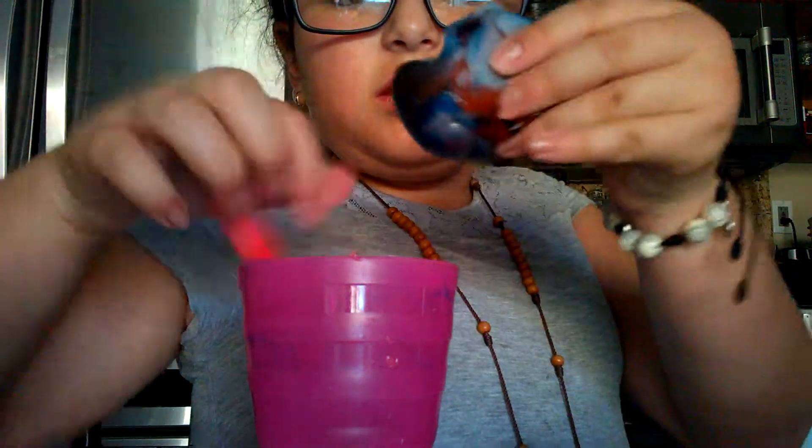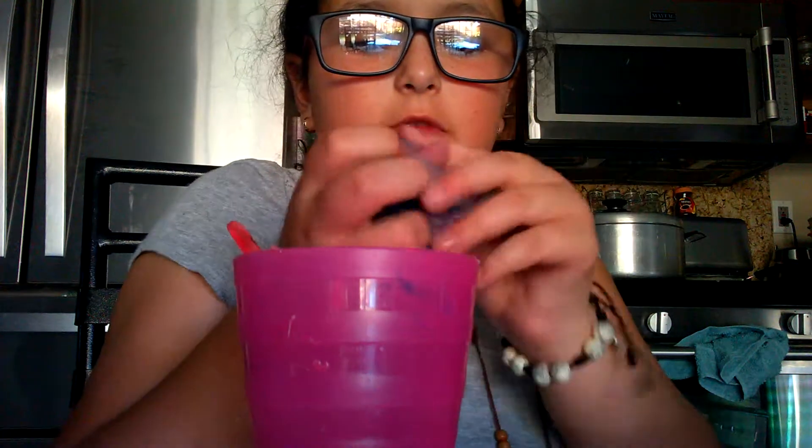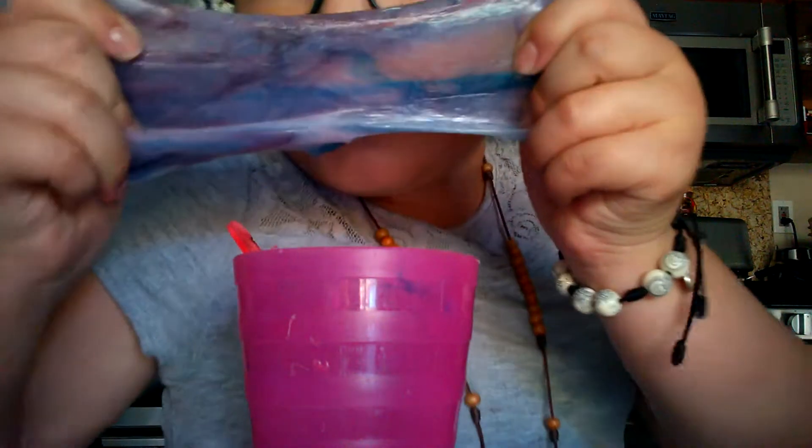You guys can see it. I'm just going to mix this with my hands. I really don't care if I get messy — it's slime. My hands are kind of messy, but it's not that bad. Oh, look — there it goes. It's kind of looking purplish.